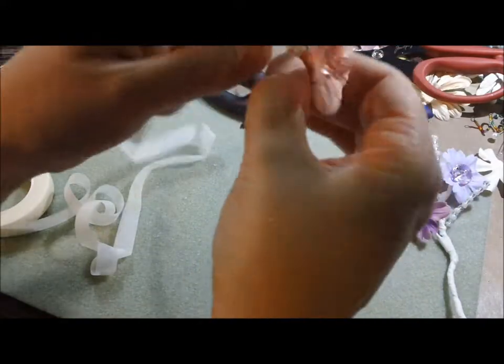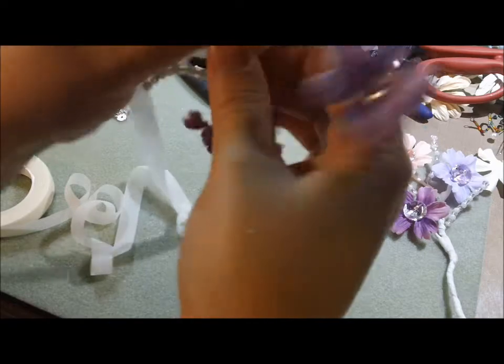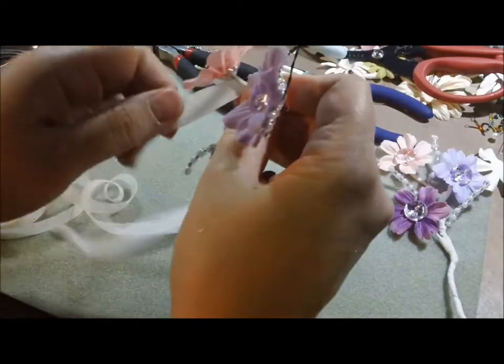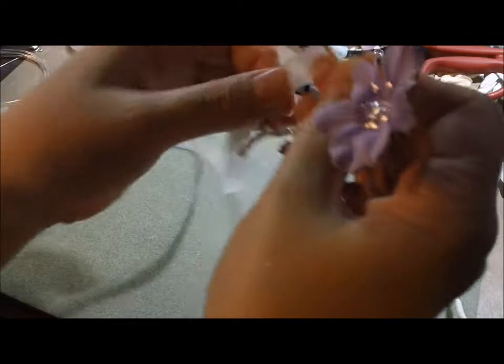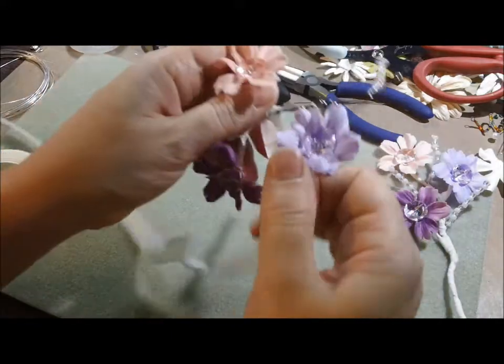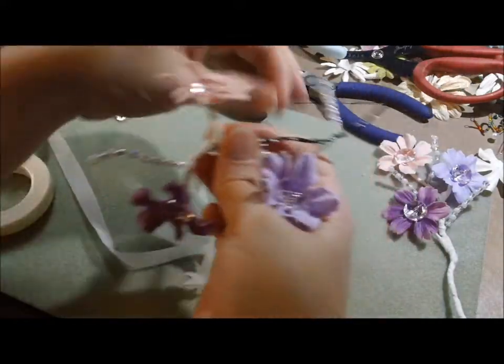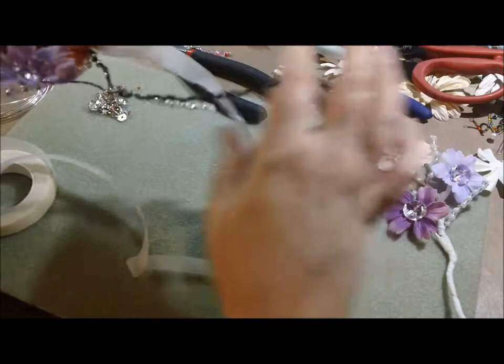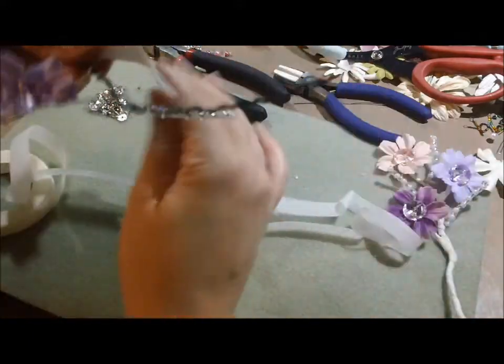Wrapped it down there, now I'm going to wrap it around the pink flower. I want to get them somewhat where I want them because after I put the tape on — it's not very sticky tape — once you start moving it around, the tape starts getting a little compromised. So I at least try to get it close to where I'm going to want them on the spray.